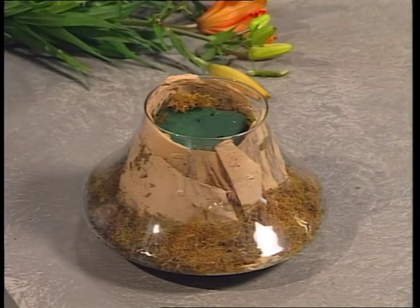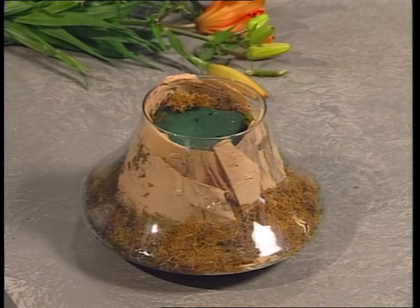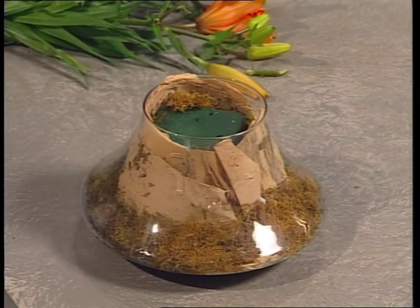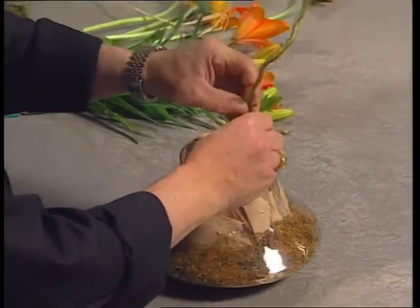This glass container has been filled with dried moss and the paper bark of the Melaleuca. A takeaway food container filled with soaked floral foam has been inserted into the center of the glass base.